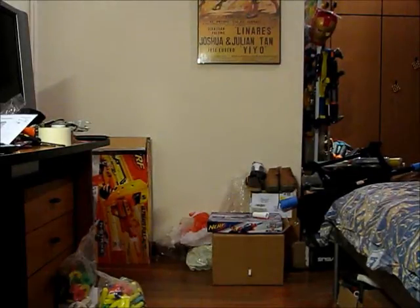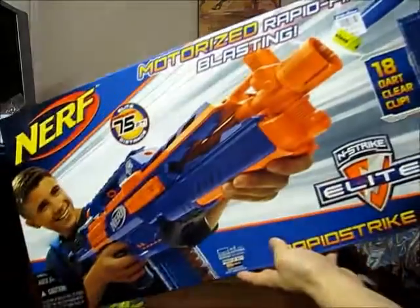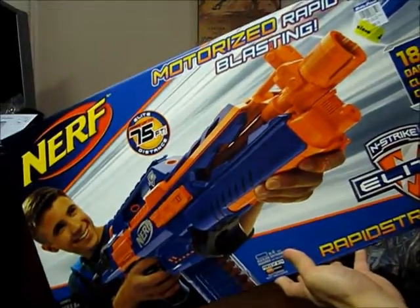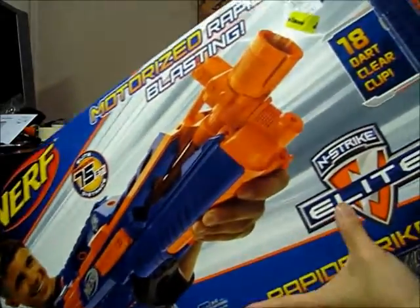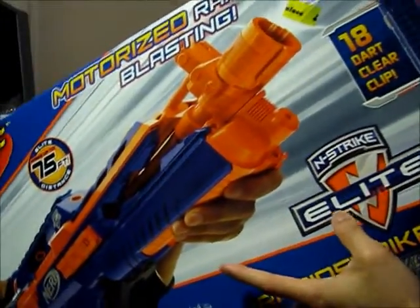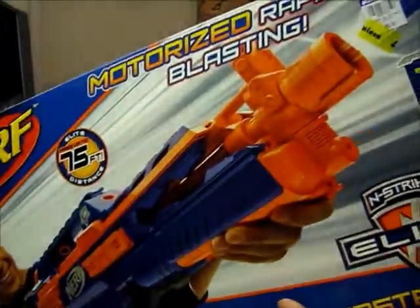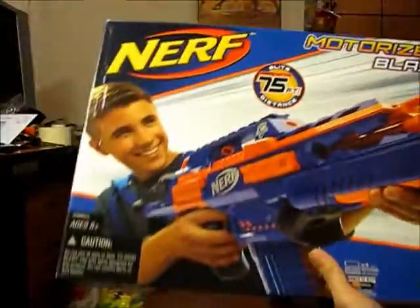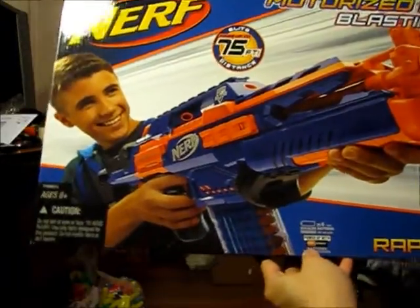Hey guys, today I just got back from the store and as you can tell from the title, I got myself a Nerf Rapidstrike. This is actually one of the only few blasters I have from the Elite line. I don't have the Alpha Trooper, I don't have the Spectre — what I do have is a Triad, a Jolt, and I think a Stryfe, that's about it.